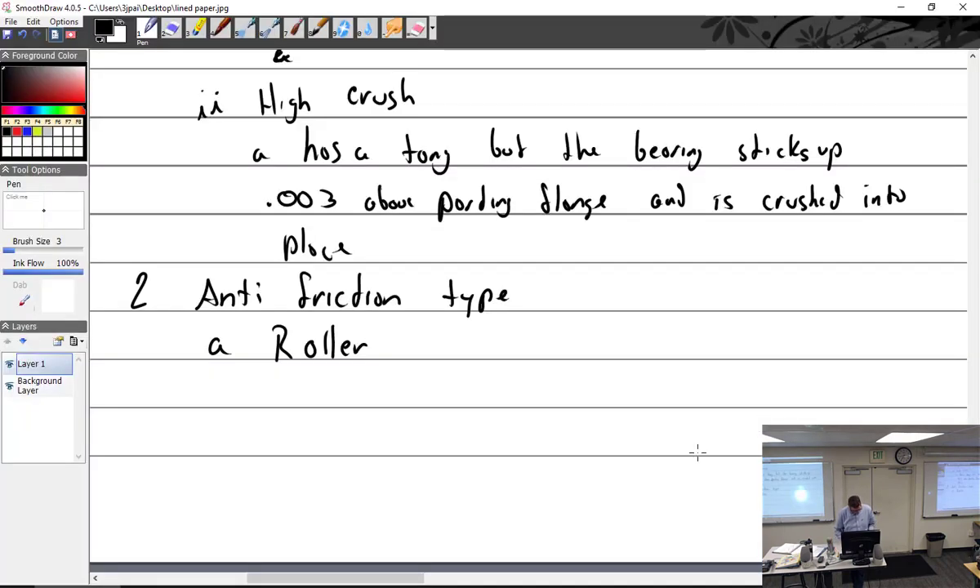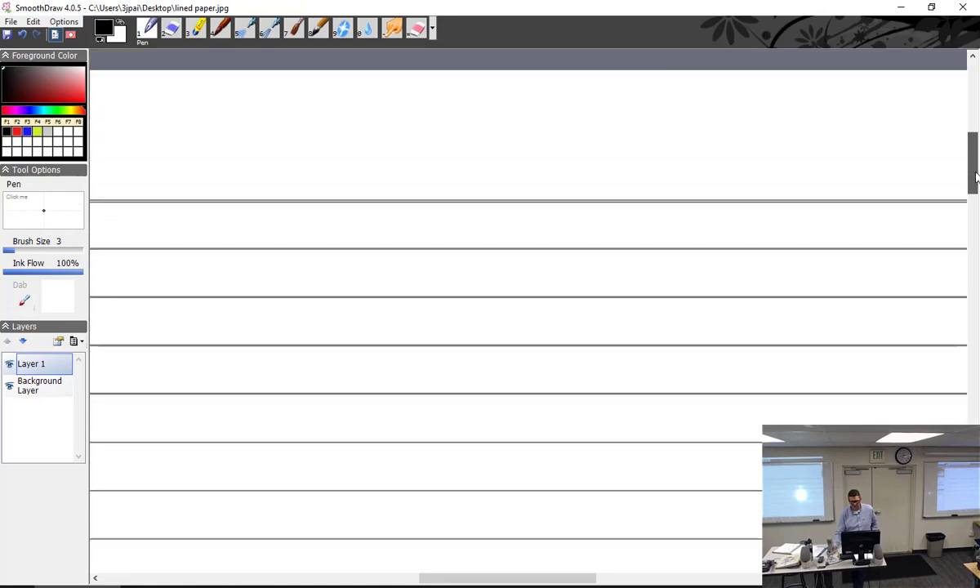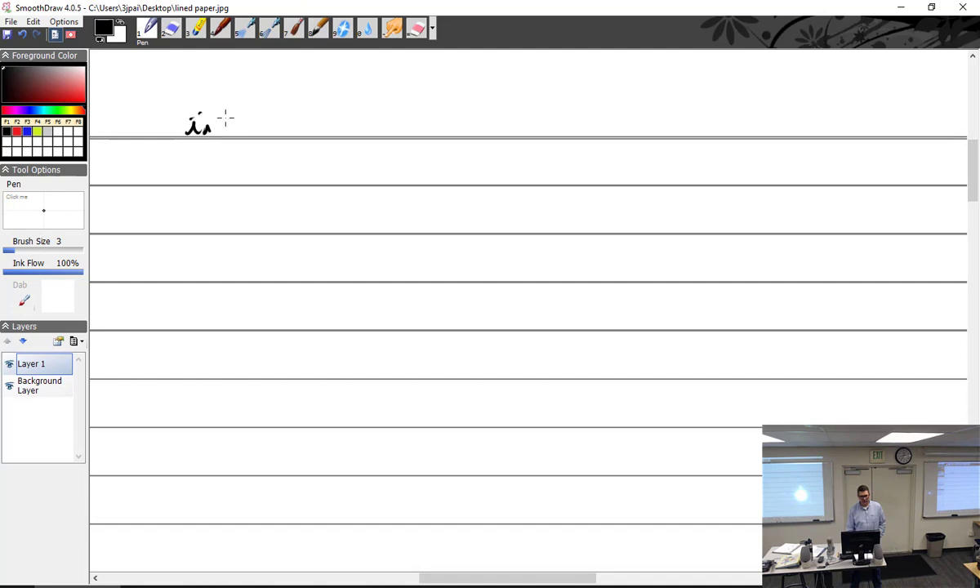The anti-friction roller type came in two different styles: the straight roller and the tapered roller. The straight roller is used for radial loads. The tapered roller is used for radial or thrust loads, which is why you see them used on aircraft tires — the tire is going around and it also tends to have a side load one way or the other, and the tapered roller handles that side load. It uses an inner and outer race.